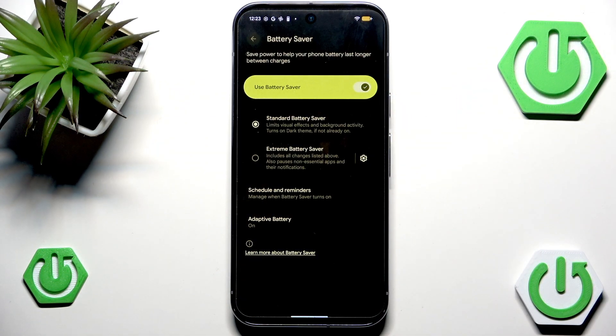This will change a couple of things, but mostly it will just limit the visual effects and background activity, and also it will turn on dark theme if you are a white theme user. This is because most screens are OLED screens — they need more power to display brighter pixels, which means that if most pixels on your screen are darker, then you don't have that issue.